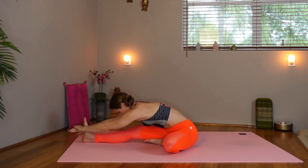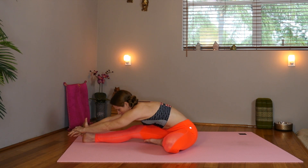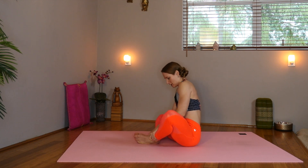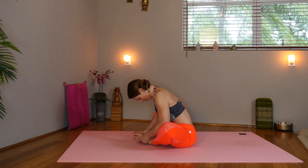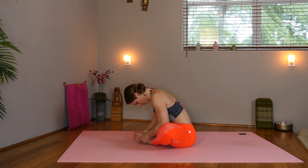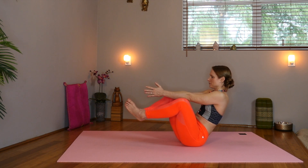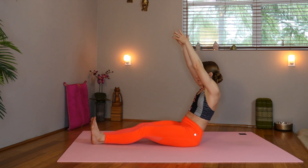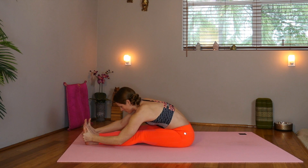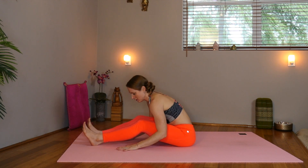Keep the spine nice and long. Inhale up. Slide both feet in. We'll deepen our bound angle. Wobble the hips towards the heels once again. Sit nice and tall. Open your feet like a book and shift forward, pressing the elbows on top of the knees. Shift back. Press the feet together and lift the feet up. Hold here. Sit tall. Now extend the legs long. Reach the arms up. Inhale. And exhale, seated forward fold. You can always take a strap around the feet if you're tight or keep the knees bent if you need to. Find that comfortable stretch.